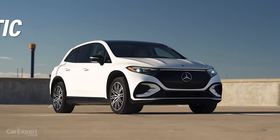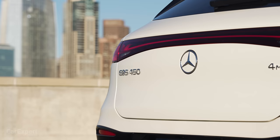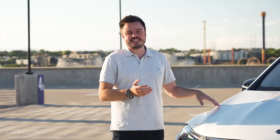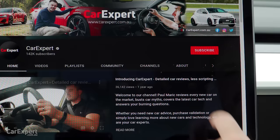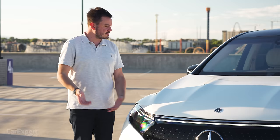This is the 450 4Matic, which means it's an all-wheel drive version — it's the entry-level all-wheel drive. We will be getting this car in Australia. There are a number of other variants that I'll run you through shortly, but this is what we're test driving today. We're going to do a detailed review, so if you want to skip ahead, you can use the time codes on screen or the YouTube chapters below. Subscribe to our channel and press the bell icon so you don't miss every time we drive a ground-up EV.